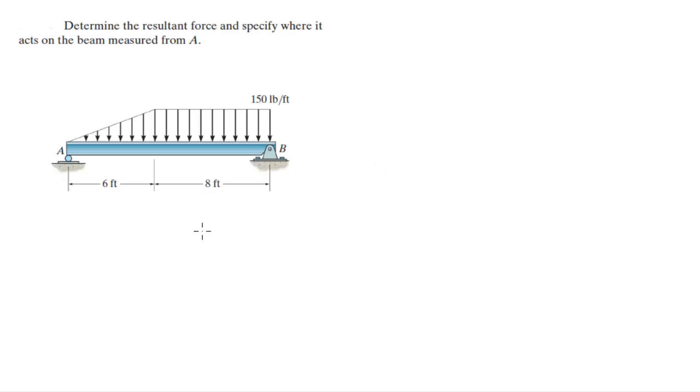For more videos visit ForTheSakeOfEducation.com. Alright guys, let's do this problem where they want you to find the resultant force and specify the weight X on the beam measured from A. I like to put an X at the point that I'm calculating the moment on so I don't get confused.